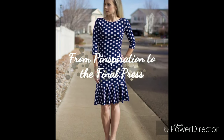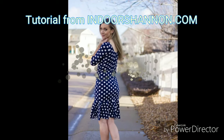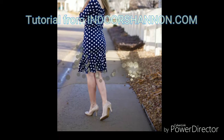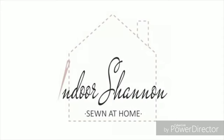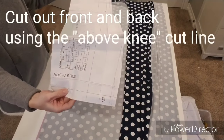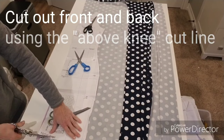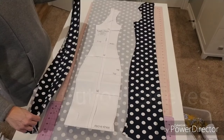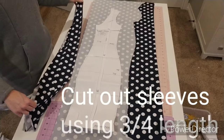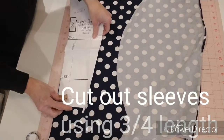Today we're going to be making a Pinterest inspired dress using the wiggle pattern from Patterns for Pirates. Begin by cutting out your wiggle dress at the above knee cut line for the front and back pieces of your dress. Then cut out your sleeves at the three-quarter inch length, or whatever your sleeve preference may be.